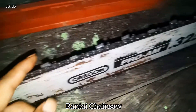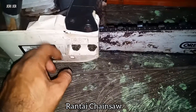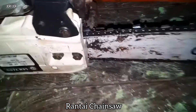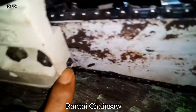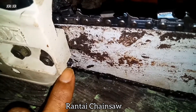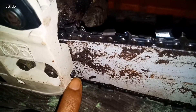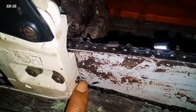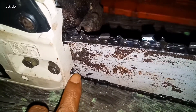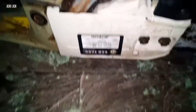Oke, ini saya sudah ganti, sudah pasang. Dan ini juga saya sudah ganti, karena untuk setelan bauk yang di bagian sini. Ini bauknya - kelihatan tidak - di bagian ini, ini bauk, untuk putar rantainya. Di sini saya punya yang bauknya sudah doll, jadi saya ganti. Ini pop barunya untuk setelan rantai.